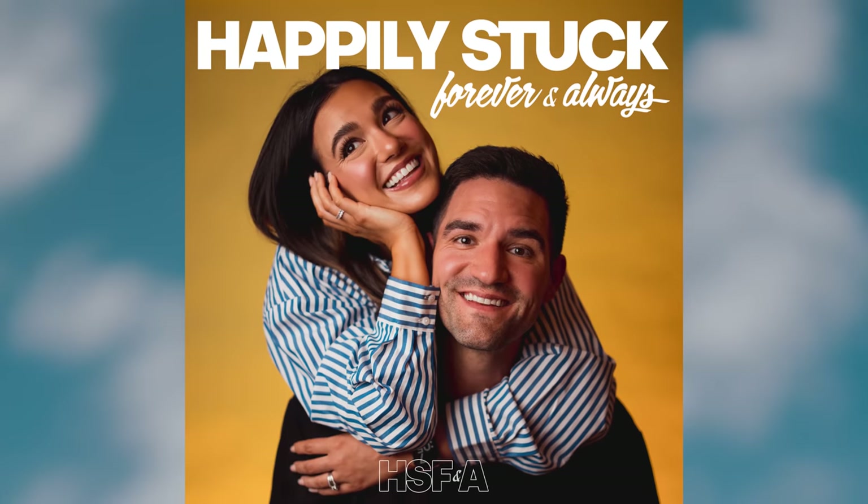I also wanted to remind you that Ali and I have recently started a podcast called Happily Stuck Forever and Always. It's a really fun time — we have lots of fun conversations and you get to see a much more uncurated side to us. Hit the link in the description and go check it out.